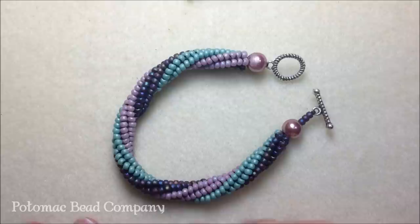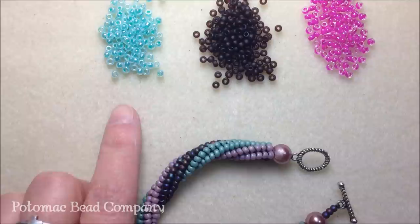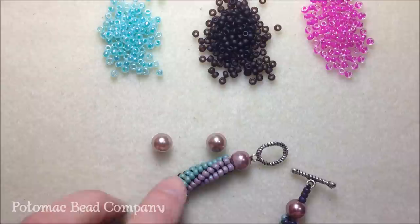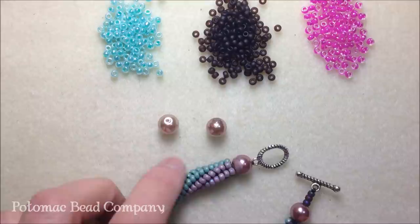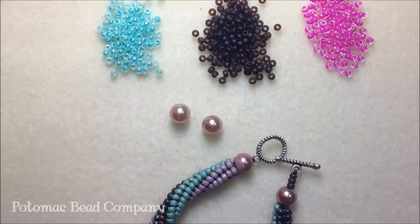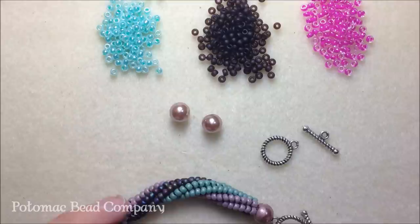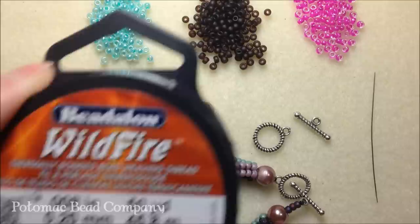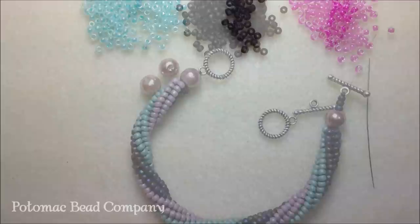For this project you'll need three different colors. I'm using size 8/0 seed beads — an aqua color, a matte brown, and a hot pink. For your end caps or end finishing, you can use glass beads; I'm using six millimeter glass pearls in beige, but you can also use end caps. You'll also need a toggle clasp, a size 10 or 12 beading needle, and some thread. I'm using Wildfire .008 inch thread in green. Cut off about four feet.